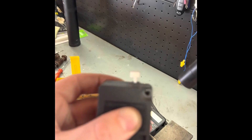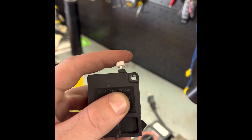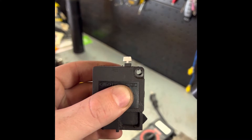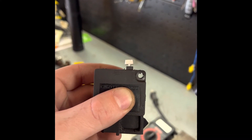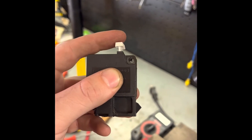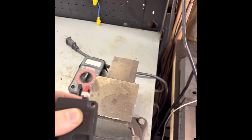Give it a wiggle — you can hear that ball jump up and smack it. Now if I push the button, you'll hear that little click, and that means everything is good to go and we're back into continuity. Let me do that one more time — there you go.